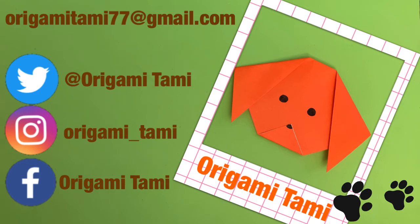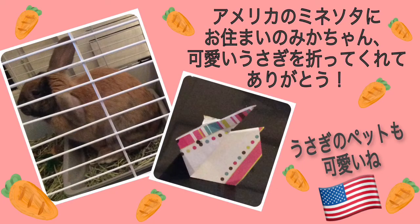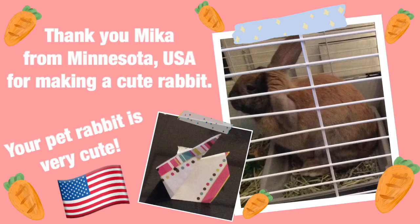Please send a picture here. Thank you, Mika from Minnesota, USA, for making a cute rabbit. Your pet rabbit is very cute.